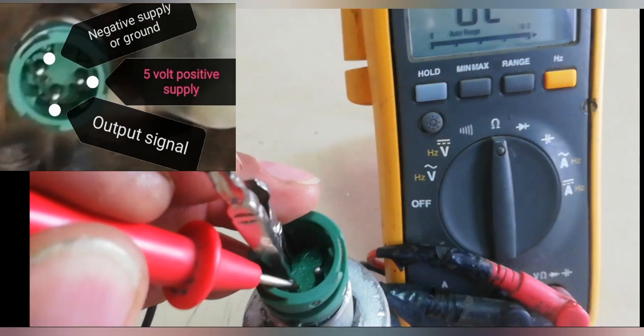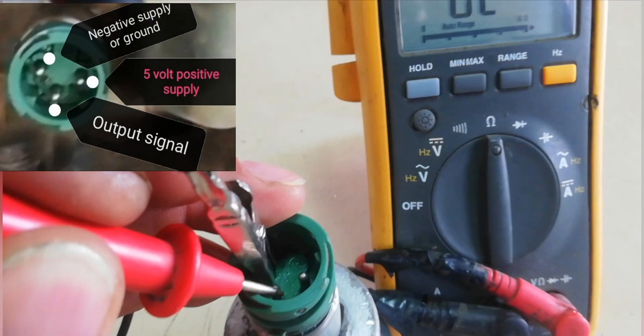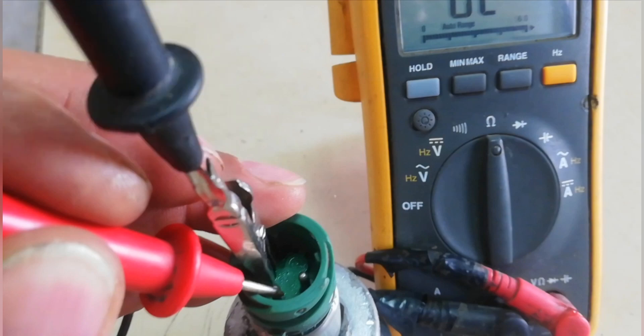Connect the negative test probes to the negative supply pin. Check the resistance of the two pins from the negative supply pin to the output signal pin. There is no resistance — this is an open circuit, and this is a defective pressure sensor.